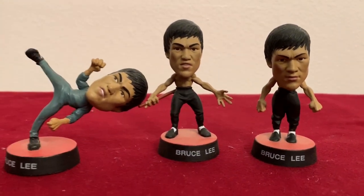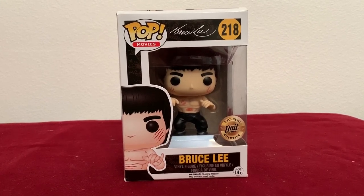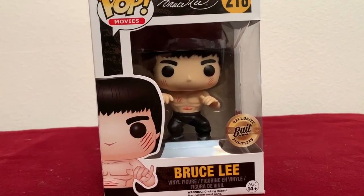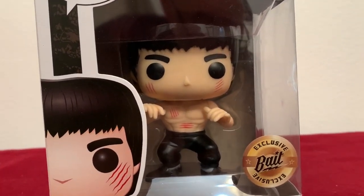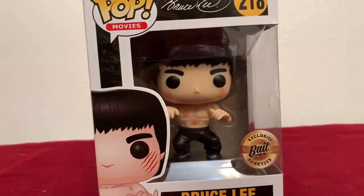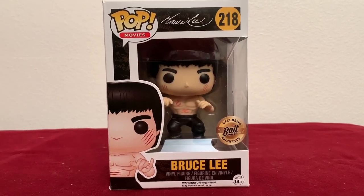And not to get left out, Funko comes out with a pop. There are other Bruce Lee pops, but this particular one is a Bait exclusive — I don't really know what that means, maybe really serious toy collectors can tell me. But I saw it and loved it and had to have it because he's just too cute. This came out in very limited release and was kind of hard to get. You can't find them too much anymore — I think there was even maybe a lawsuit over them.